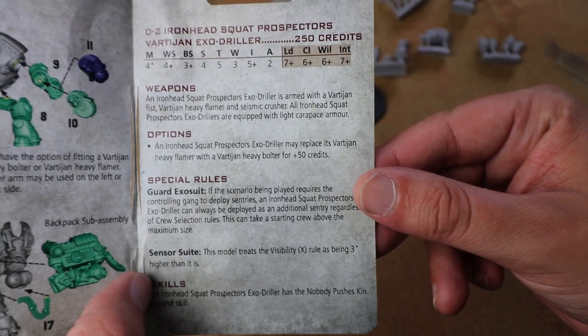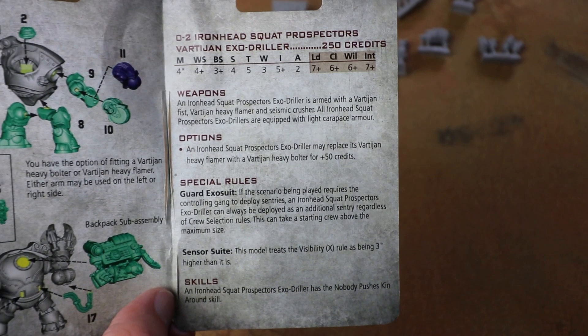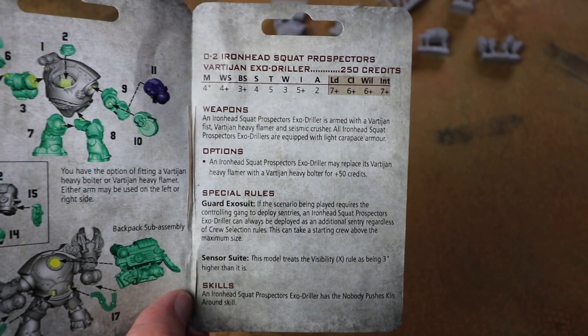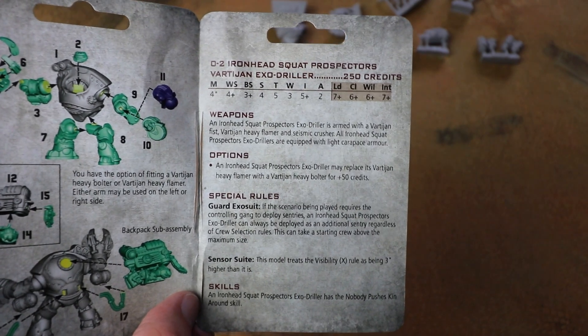You also get a basic version of the rules for this thing as well, though the full rules are in the Book of the Outlands too. We did a review of that a couple of weeks ago so I'll link that video in, and we've also done an unboxing of the plastic squats.